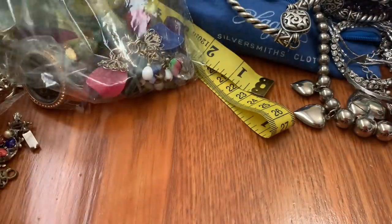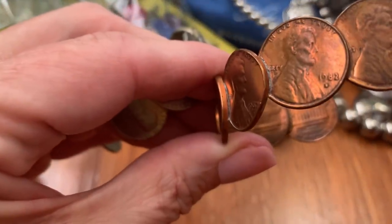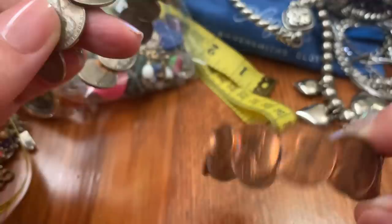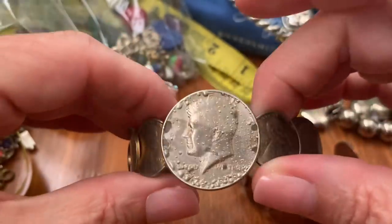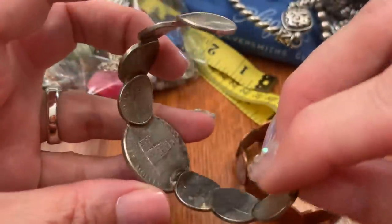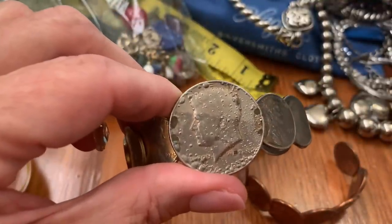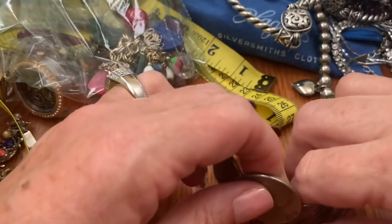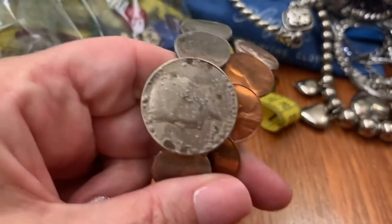And we have these coin cuffs. This penny one — looks like the oldest one is 1982 — that's the penny cuff. And then you have this one which is the Kennedy half dollar with some pennies. I don't know why it's bubbly like that — it's like somebody poured something on it or it had a coating. These are 1975. $30 for both of them — $15 each.